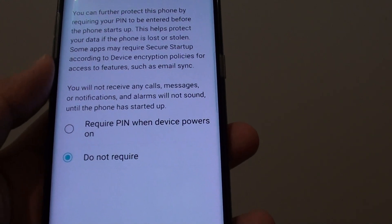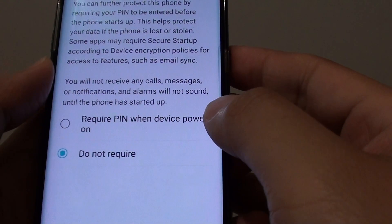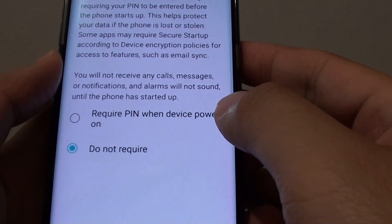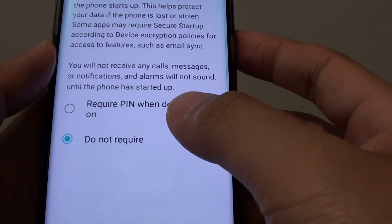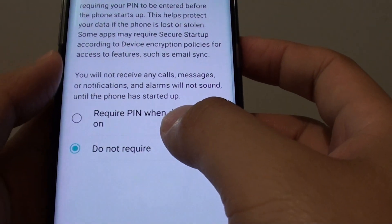How to set your phone to require a PIN when the device powers on. There are different kinds of passcodes at different stages. You can have a lock screen with a passcode, and you can also set the device to have a PIN when it boots up.